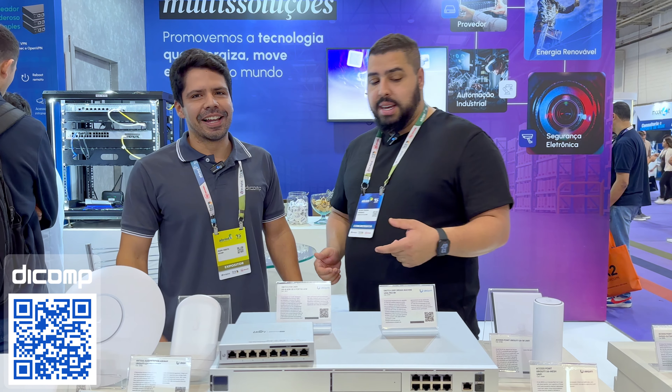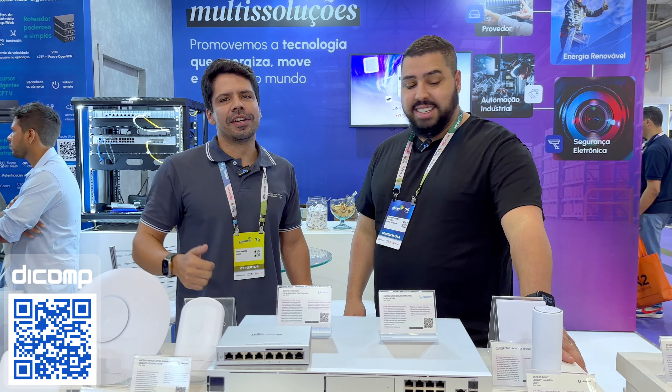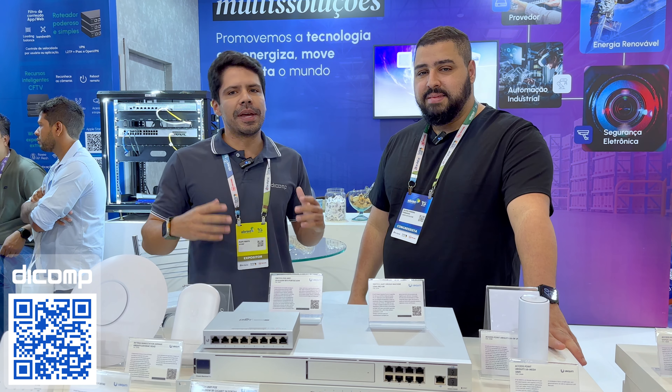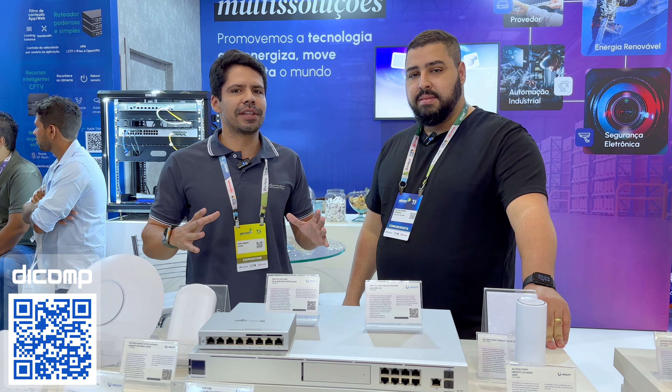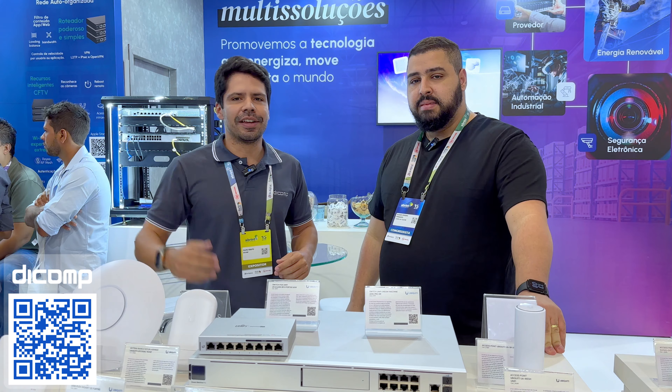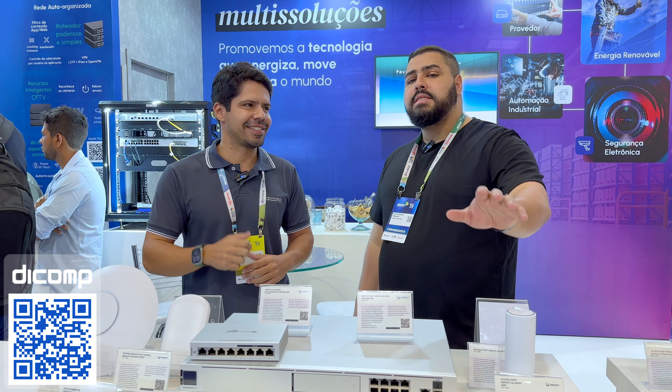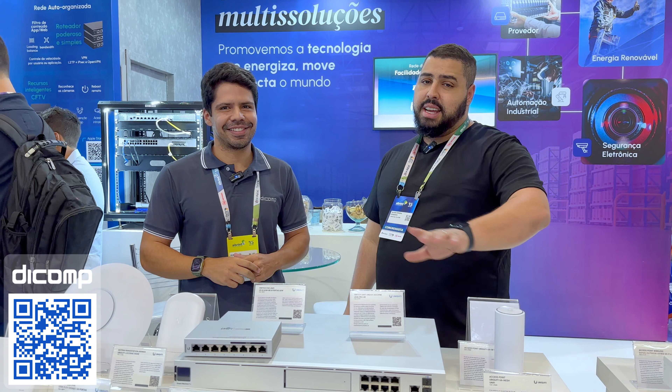Manda um recado pro pessoal aí também. Galera, conte com a gente. A gente tem uma equipe de profissionais, seja de pré-venda, de comercial, de suporte, bem especializada. A gente está aí para contribuir com vocês, para vocês cada vez crescerem mais. Só faça a sua cotação — eu tenho certeza que vocês não vão se arrepender. O atendimento da galera aqui é único.